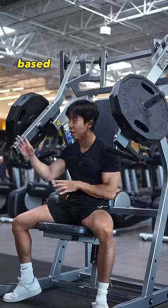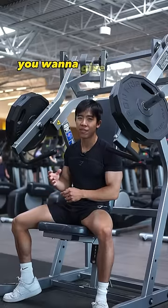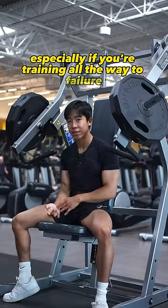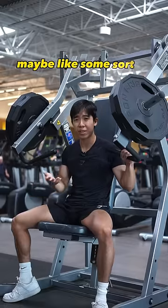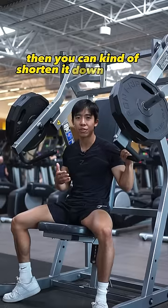Your rest times will vary based on what exercise you do, but in general, if you're sticking to a compound movement, you want to give at least around a three minute rest, especially if you're training all the way to failure. If you're doing a smaller isolation movement, such as bicep curls, then you can shorten it down to about two minutes.